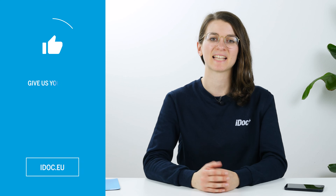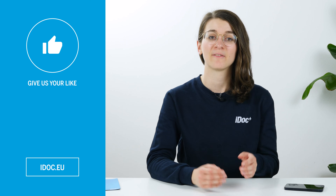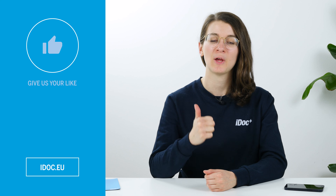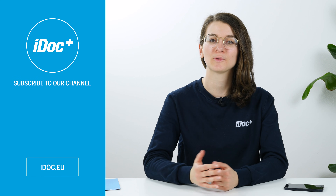I hope the display of your iPhone 12 mini is now shining again. If this tutorial helped you, give us a thumbs up and subscribe to our channel to never miss any tutorials and videos about smartphones. High quality tools, spare parts and accessories for your smartphone repair can be found in our online store at idoc.eu.